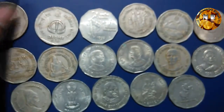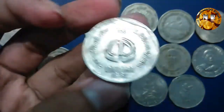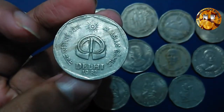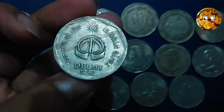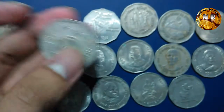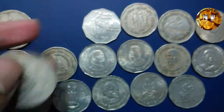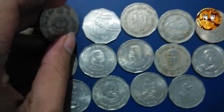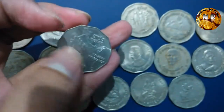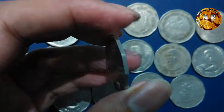The obverse side also reads '2 Rupees' and 'Bharat 2 Rupees,' and the same legend appears on the other coins as well. The next one is a commodity circulating coin — this is the second coin. The diameter is the same as the previous coin. This is a National Integration coin and it is highly sought after.